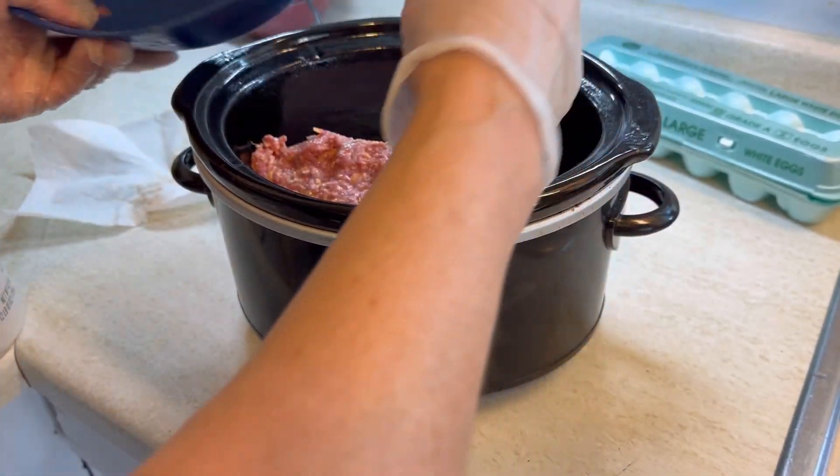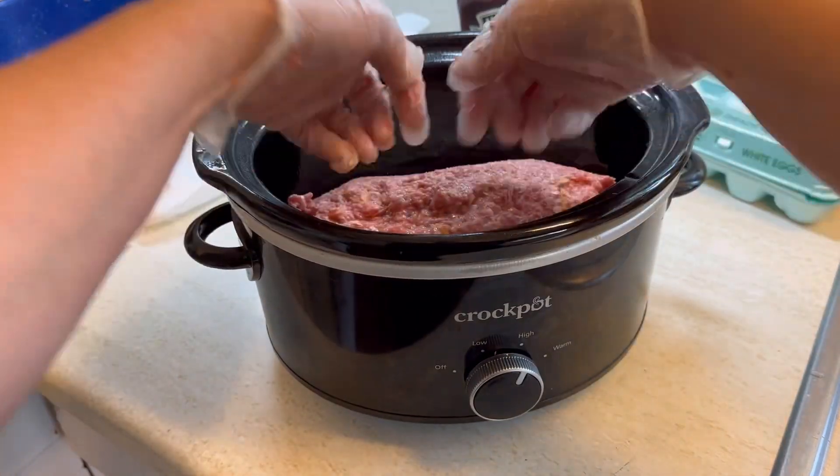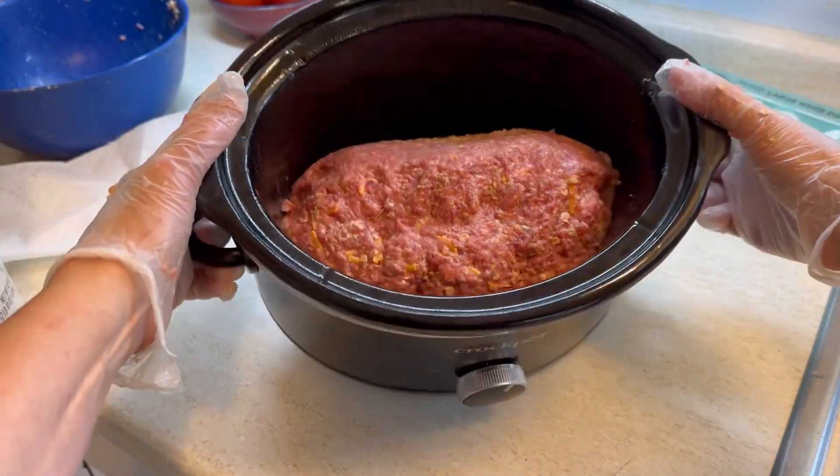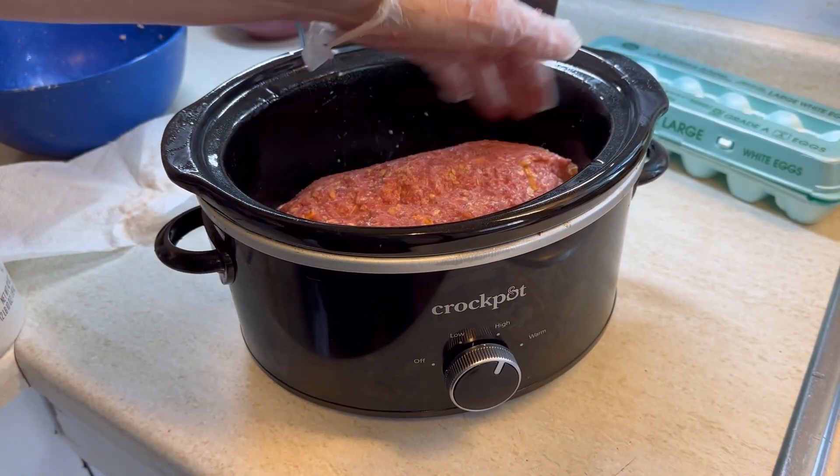We're just going to shape it a little bit more to make sure it's a nice loaf. I use this smaller crockpot and it works just fine. Of course you could use a bigger one, but this is fine.